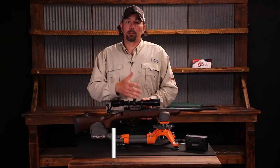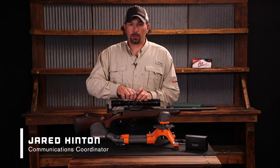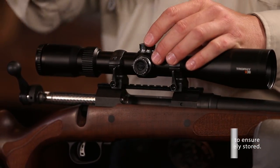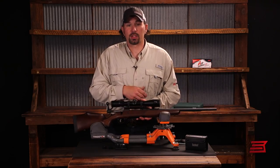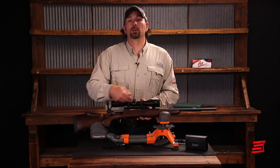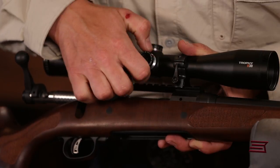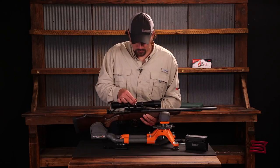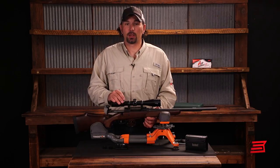The first place to start on getting your optic bore sighted is to center the scope in its mechanical adjustment range. We do that to ensure the scope has its full range of travel, which will give you the best optical performance from the optic itself. We'll adjust it all the way in one direction until it stops, count our revolutions to the full far stop, then come halfway back, and repeat that on the elevation plane. The optic should now be very close to the perfect center of its mechanical adjustment range.